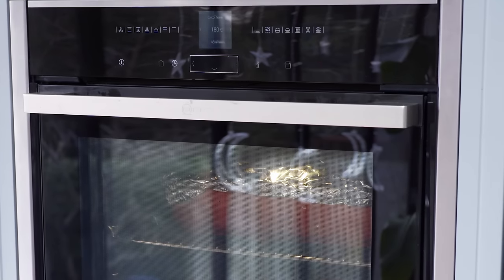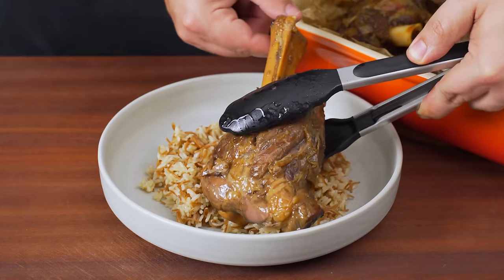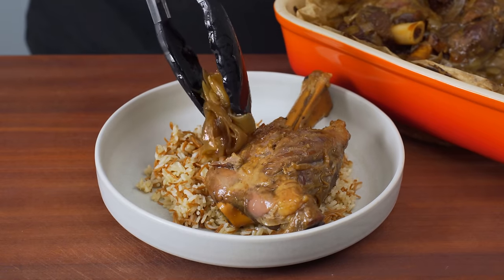When there's about half an hour left on the cooking time, prep your side. I'd recommend pairing this with vermicelli rice as it's perfect alongside the juicy onions.